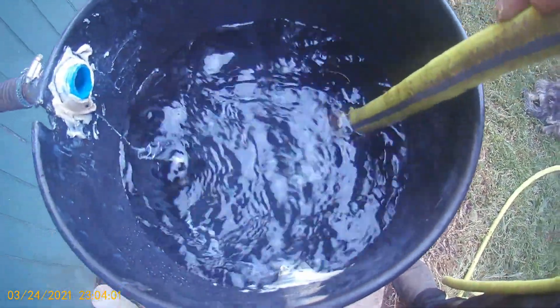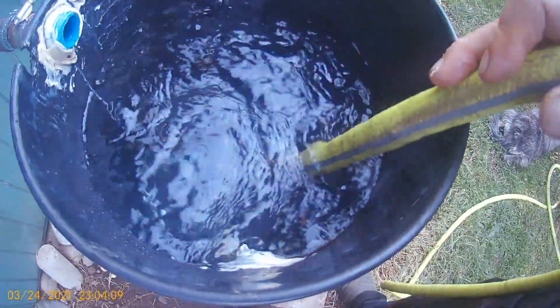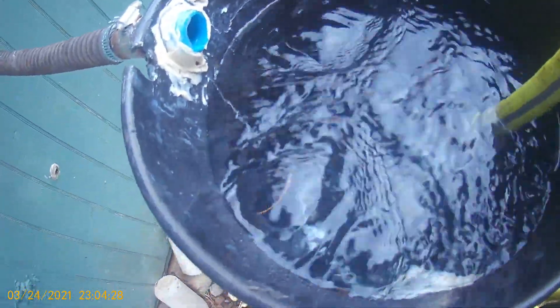Look at that water — let's start a vortex! I want to bring it up as high as I can without getting to that crack — that gouge — that spot. Almost there. I'm not worried too much only because it's going to be an inlet, and whatever leaks out, if it leaks, is not that much, so I'm not going to concern myself with it.